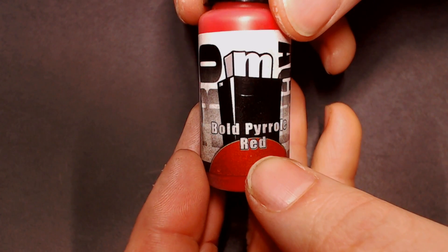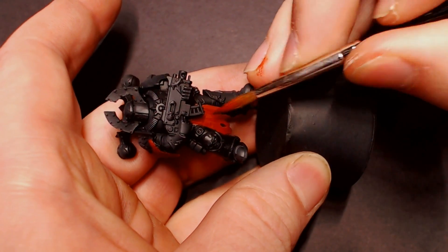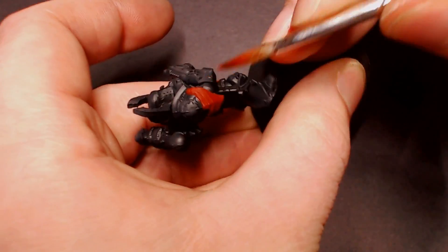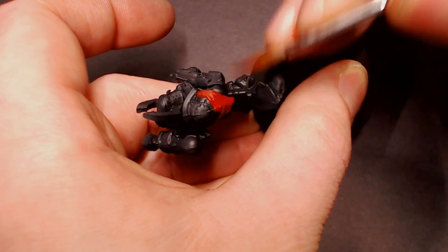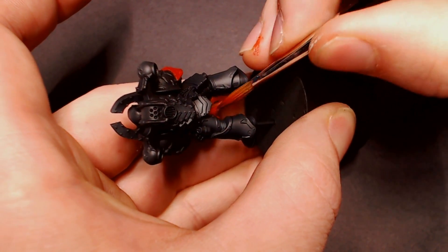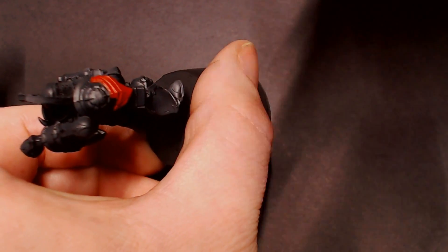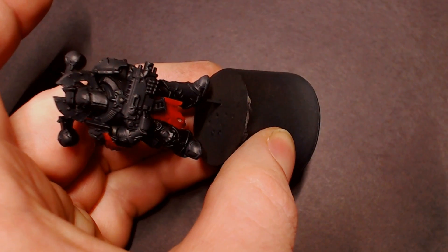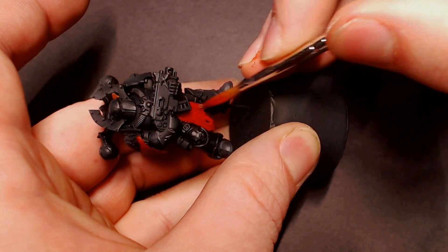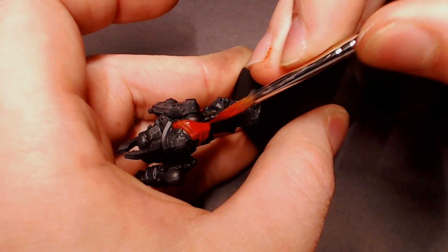After a few coats of that, I'm going to grab some Bold Pyrrole Red — a very bright fire engine red — and repeat the same step, except I'm not going to cover the entire cloth. I do one quick pass over everything, then with subsequent layers I pull that super thin watery pigment down towards the tip and bottom of the cloth pieces. It takes about three to four passes, hitting it with the airbrush between passes to dry it out fast. The number of passes just depends on how vibrant you want the color.